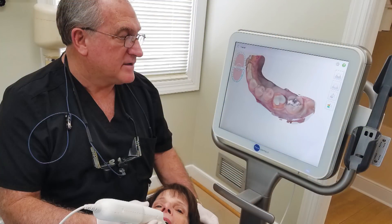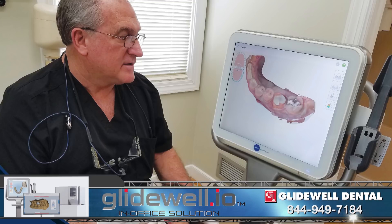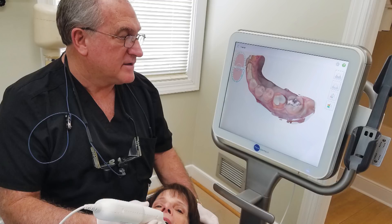The intraoral scanning process for the iTero Element scanner is intuitive and straightforward. I simply scanned the prep, the opposing, and the bite, and completed the digital impression in under a minute.